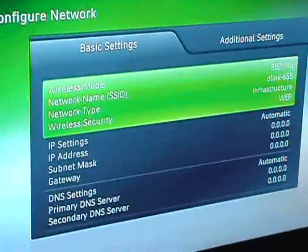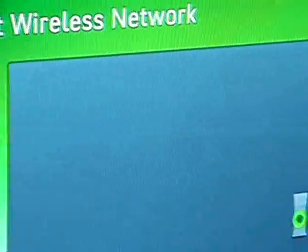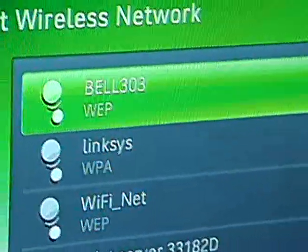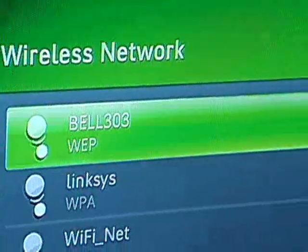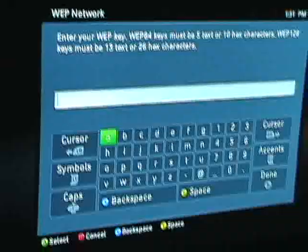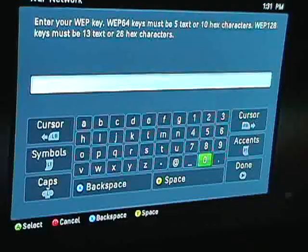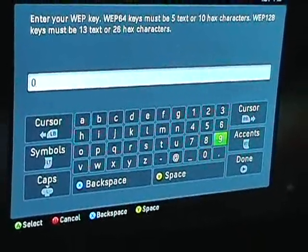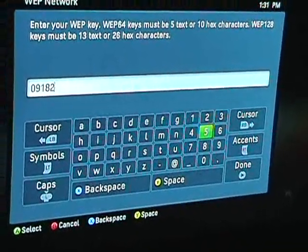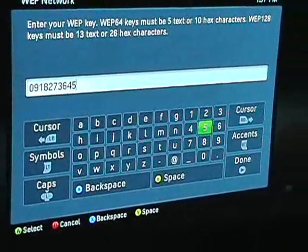Don't do that with a disk in it because you'll ruin the disk. Now mine's already connected, but I'm going to show you how to connect it. Click on it and scan for networks, just like you do on your computer. A list will come up — mine is called Bell 303, yours may be something different. It's going to ask you to put in your WEP key, your wireless internet access key. Mine happens to be 0918273645.